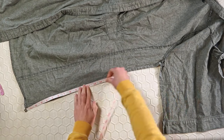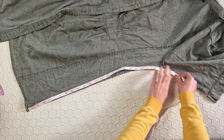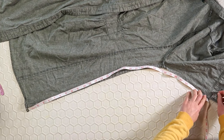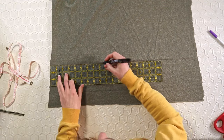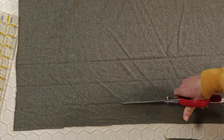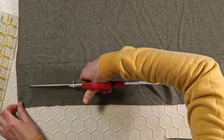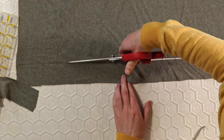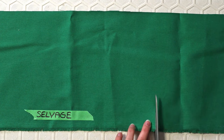Undo the hem and measure from it all the way up to the armpit and down the sleeve to the cuff, making sure you catch those seam allowances. Making sure the stretch of my fabric went in the correct direction, I cut three strips two inches wide. I did two inches because I only needed one inch added, and then half an inch on either side for seam allowance — yeah, math.